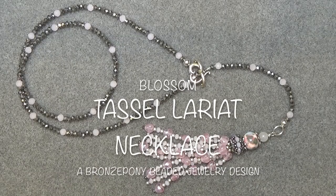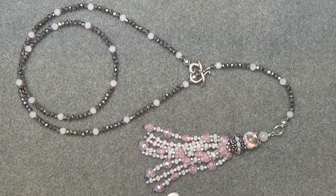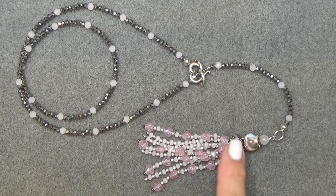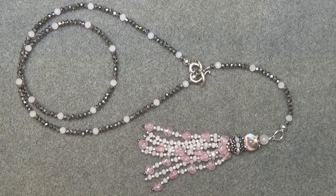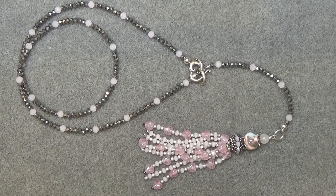Hello everyone, this is Stephanie. Welcome to another video. Today we're going to work on this tassel lariat necklace. It's a really fun necklace to make — it's not hard. I've used some Dollar Bead Box beads, these pretty hearts, and I added some of my own rondelles and a clasp. I use their beading wire, but you can really make this with anything you have.